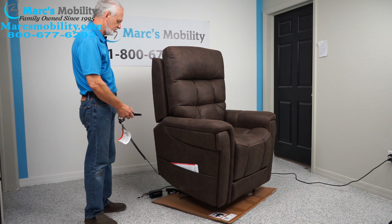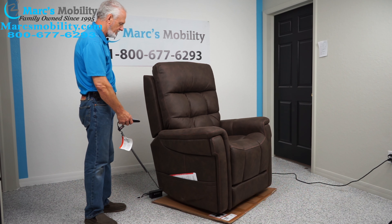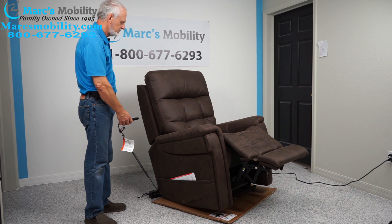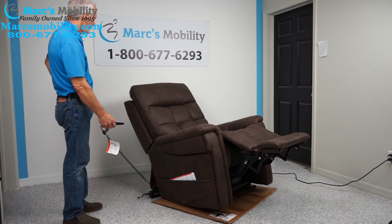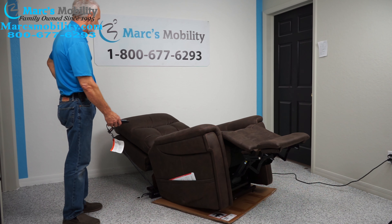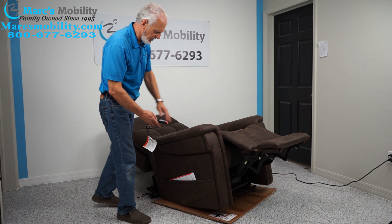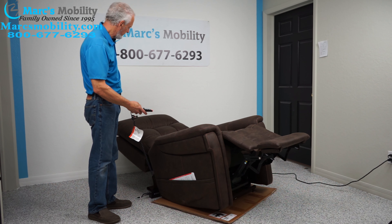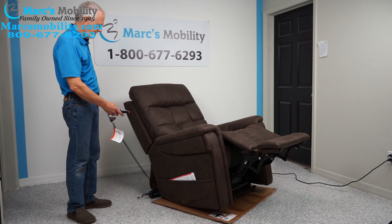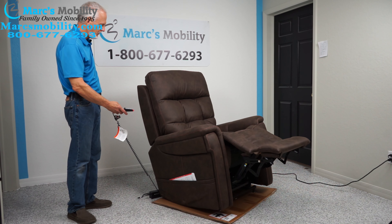Now we'll do the recline. We're fully reclined — all the way back, feet up in the air. There are also other positions: you can move the back by itself, bring the back back up, or bring the legs back in independently.